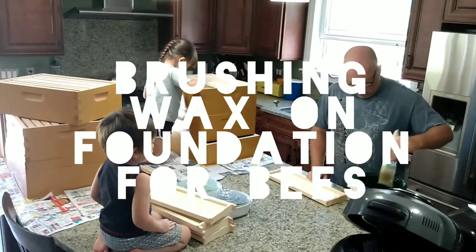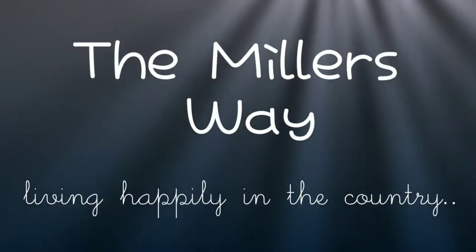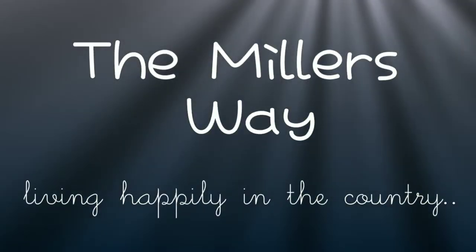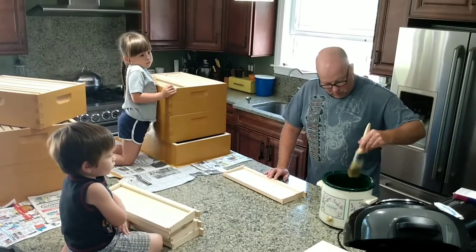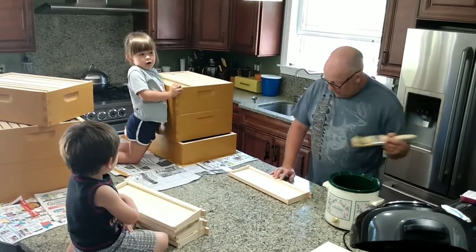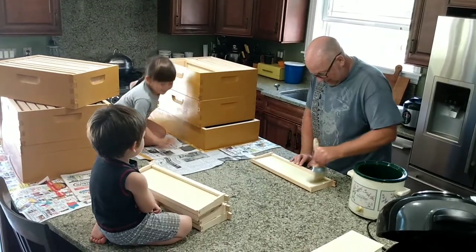Here we go. There's five more left. What are you guys doing? We are... Tell them what we're doing, Quenny. We are painting the honey gum.